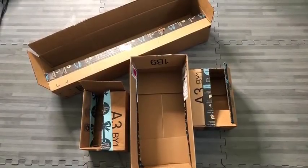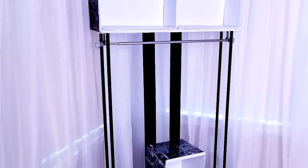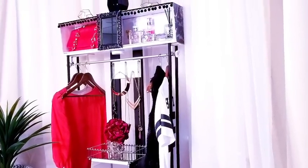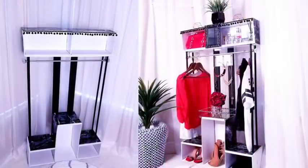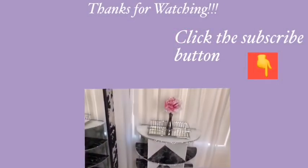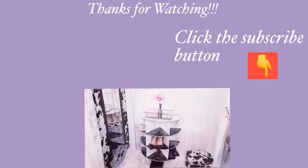I hope you like the idea of using empty boxes to make a portable closet. If you enjoyed this video, remember to like it and share it with your friends and family. Thank you guys so much for watching — I have other DIY videos linked in the description box below. Don't forget to click on the subscribe button. See you next time, goodbye!